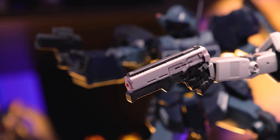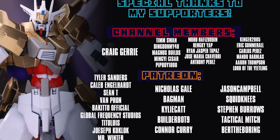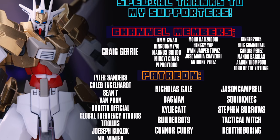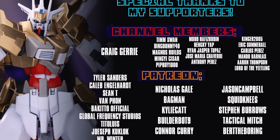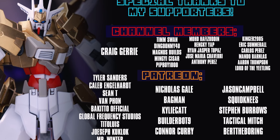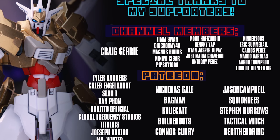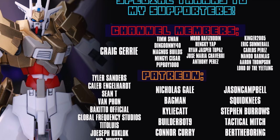But anyway, that is it for the video — thank you so much for watching, make sure to come back for more videos, and I'll see you next time. This video would not have been possible without each and every single one of you guys, so thank you so much for watching. And a special shoutout to those of you who support the channel on the memberships as well as over on Patreon, including Bakuto Official, Caleb Englehart, Global Frequency Studios, Joseph Kukluk, Lawrence Seahack, Mr. Winter, Sean T, Tyler Sanders, Van Phan, and Craig Jerry.